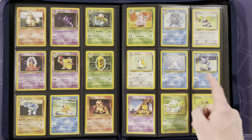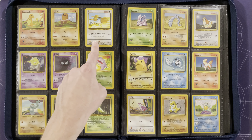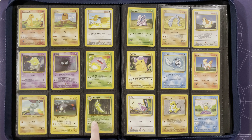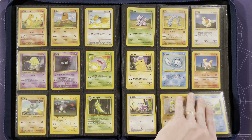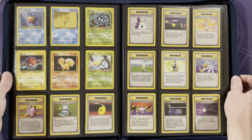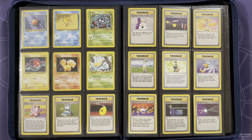Seel and Wartortle are our last uncommons. Moving on to the commons: Abra, Bulbasaur, Caterpie, Charmander, Diglett, Doduo, Drowzee, Gastly, Koffing, Machop, Magnemite, Metapod, Nidoran male, Onix, Pidgey, Pikachu, Poliwag, Ponyta, Rattata, Sandshrew, Squirtle, Starmie, Staryu, Tangela, Voltorb, and Vulpix — and this is the error Vulpix, the very common error where it says 'HP 50' instead of '50 HP', printed several years ago. Weedle is the last common Pokémon.